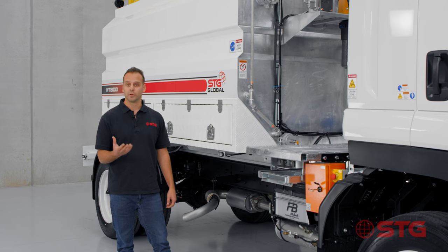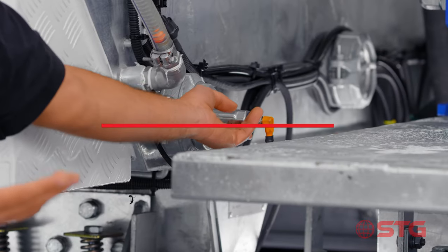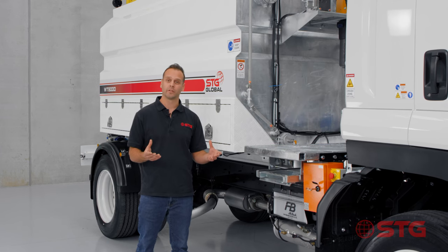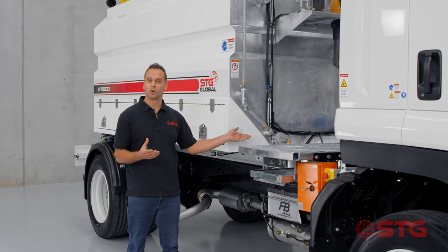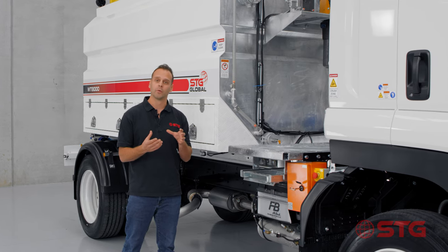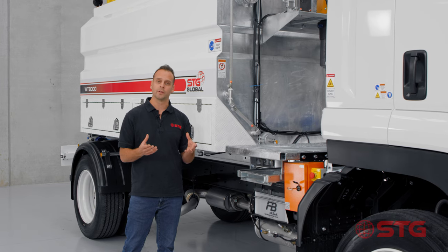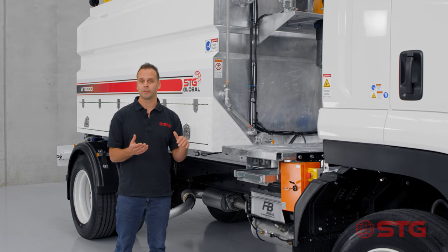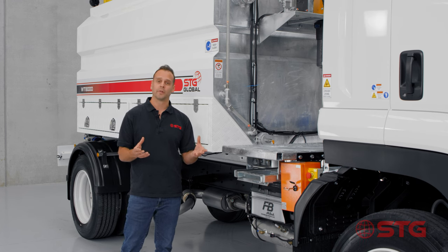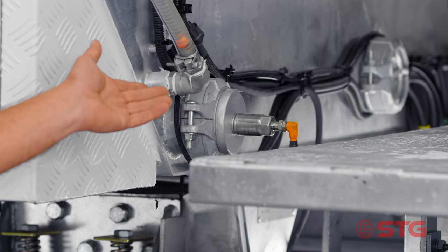One of the newer options you can spec up on an STG water truck is the IMF low water sensor. IMF is a leading supplier of digital sensors and we've incorporated the IMF low water sensor into the PDO. The way we program this option is that when the water runs low it automatically turns off the pump, giving you greater ability to ensure you don't damage the pump by running it out of water. It's an option we highly recommend and a great return on investment.